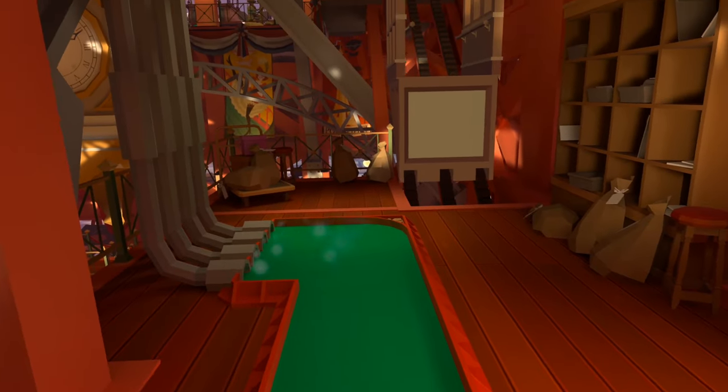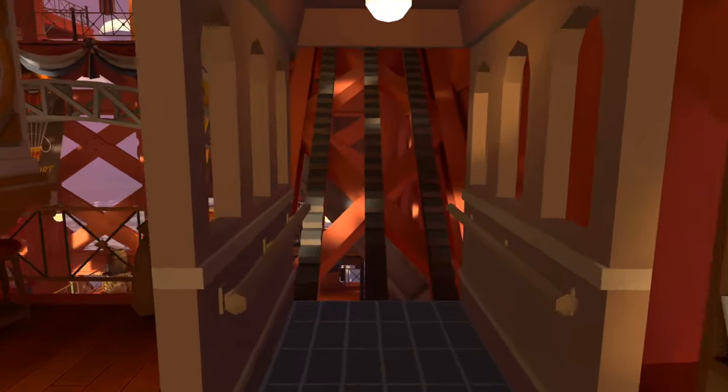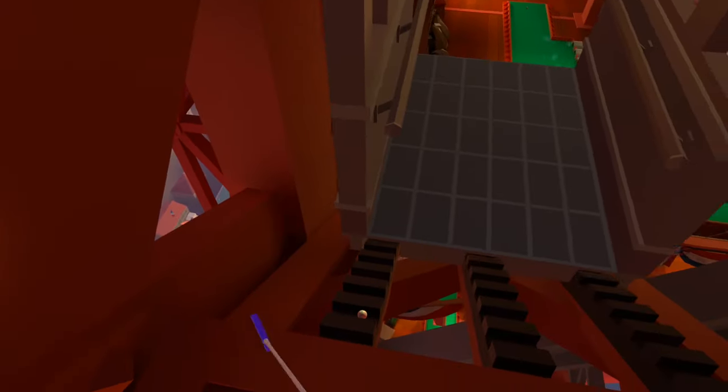For number seven we are back inside and by the post room we want to take this lift up the steps or up the slope. You may see the ball just there on your way up, but when you reach the top wait for it to make its way back down and that will reveal ball number seven.